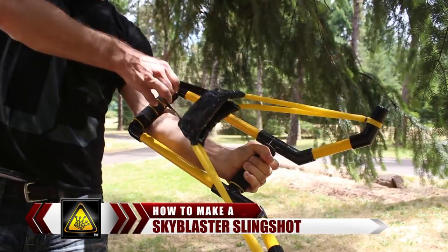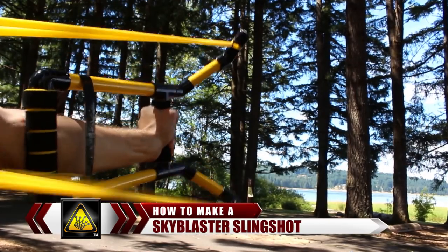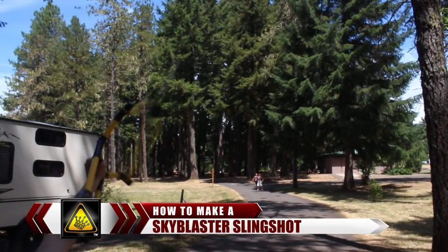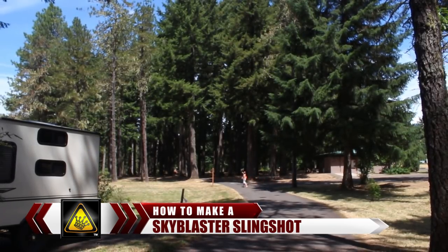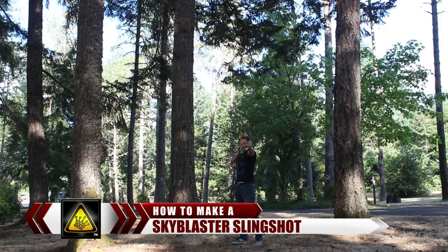For this project, I'm going to show you how to make a water balloon slingshot that will give you power and prestige while defending and dominating your next water fight. This slingbow will lob water bombs over 150 feet away and wreak havoc on friends and family. Not to mention, it will shoot up to 3 balloons at a time.